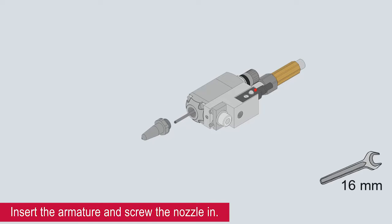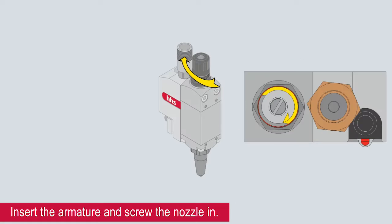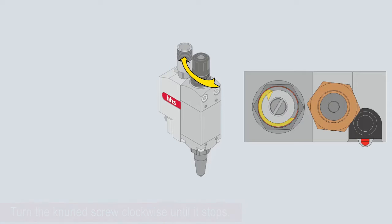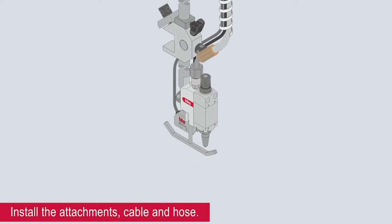Insert the armature and screw the nozzle in. Turn the knurled screw clockwise until it stops. Install the attachments, cable and hose.